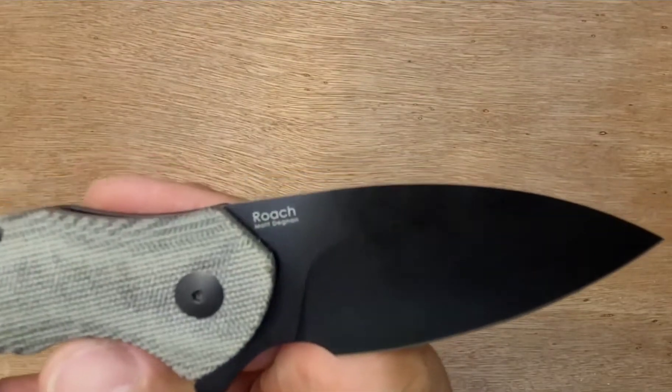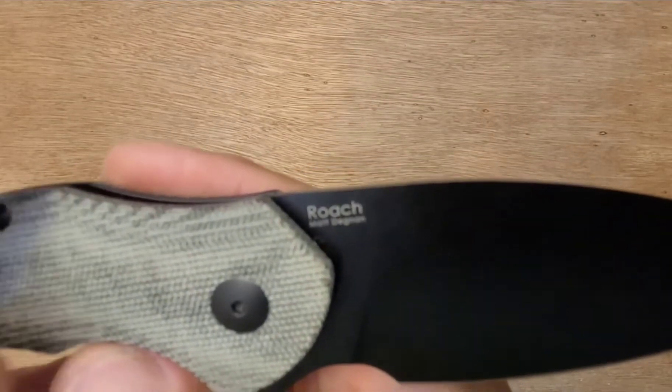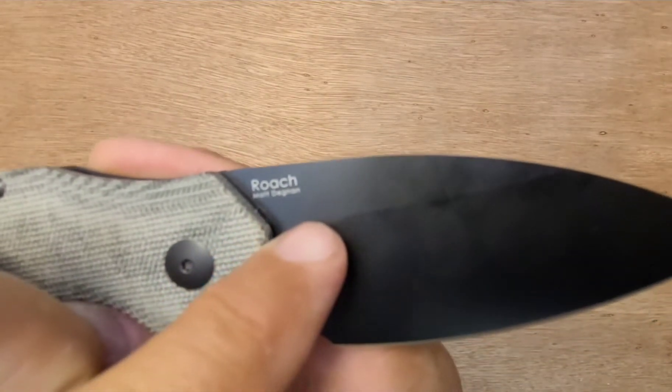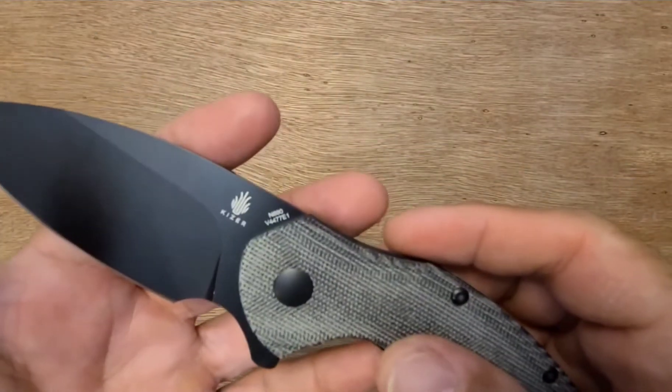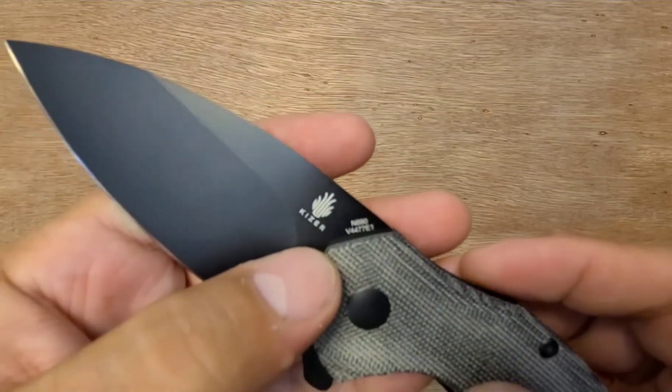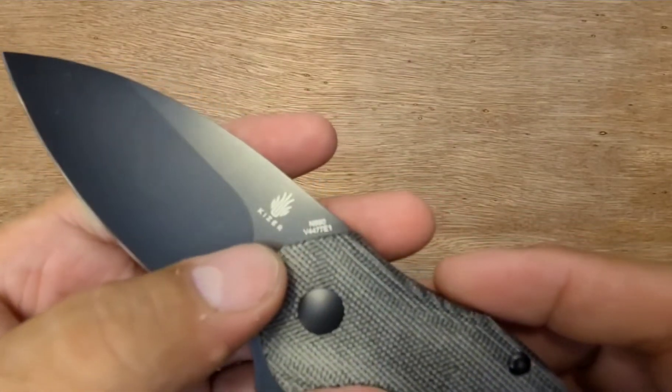What is the steel? Well, it doesn't say here, but it does say who designed it — it's Matt Dignan. It's N690, which Kaiser uses quite a bit of.